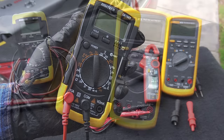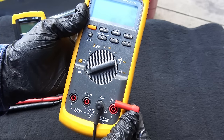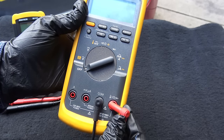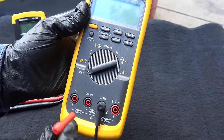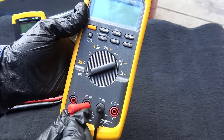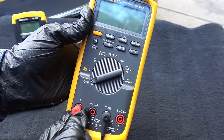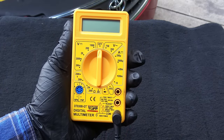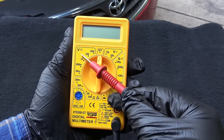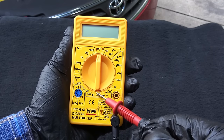Different multimeters may have different setups for the red jack. For example, in this multimeter, if you are testing volts, resistance or diodes, then the red lead goes here. If you are testing smaller currents in milliamps or microamps, then the red lead goes here. For larger currents up to 10 amps, the red lead goes here. First, we will take a look at a very cheap manual range multimeter. We can be looking at DC voltage, AC voltage, amps, resistance and continuity.